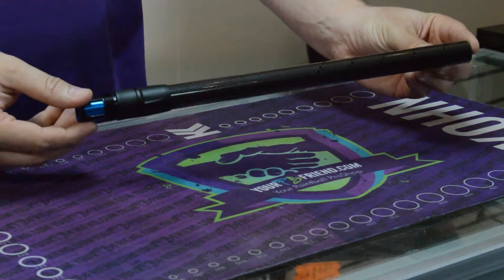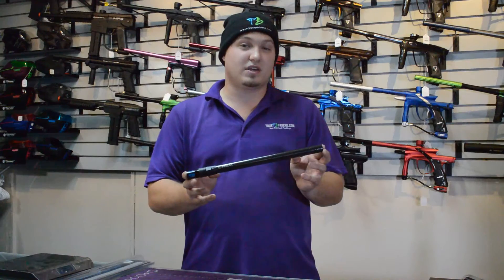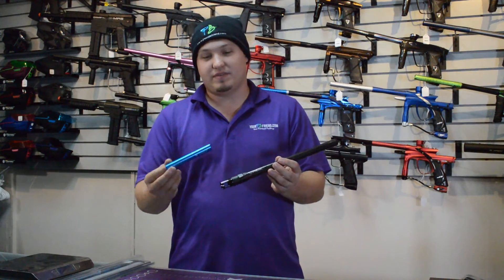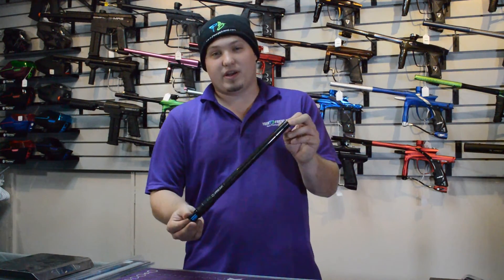These things are only $100, so they're very competitively priced with other carbon fiber barrels on the market. They come with a Freak insert which is normally $12.50. They come in 14 and 16 inch and are available at yourpbfriend.com.